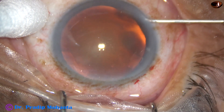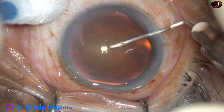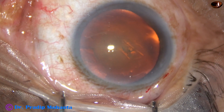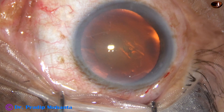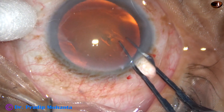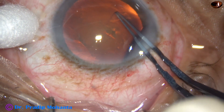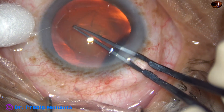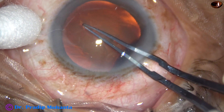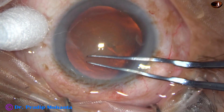Use a 26-gauge bent needle cystitome to incise the anterior capsule and raise a capsular tag. Then use utrata forceps. You can complete the rhexis by the needle itself, but if you use the utrata forceps, always keep the anterior lip of the main wound lifted up, so that leakage of viscoelastic becomes very less. Release and re-grasp and complete the rhexis.